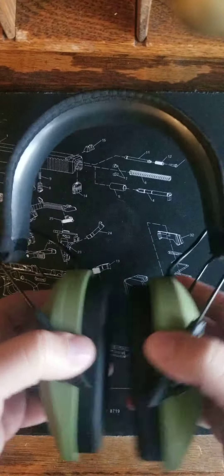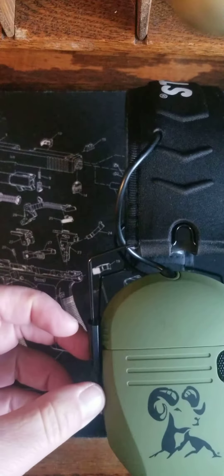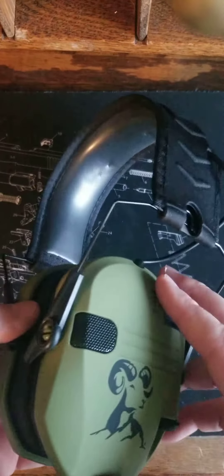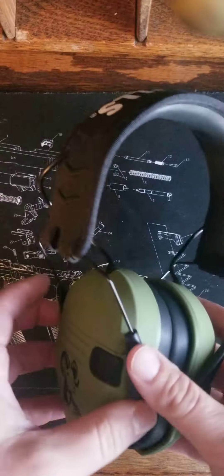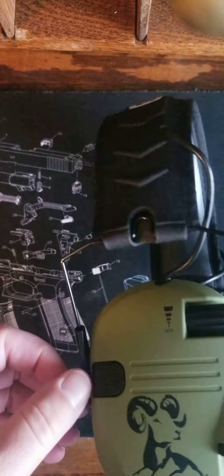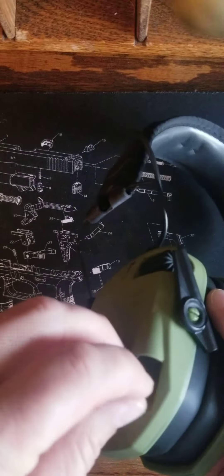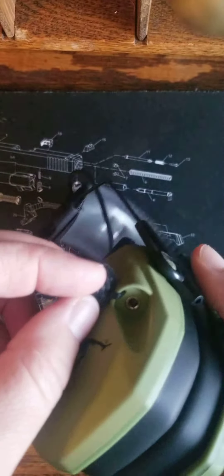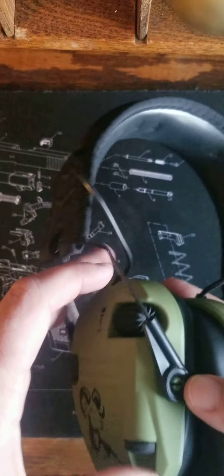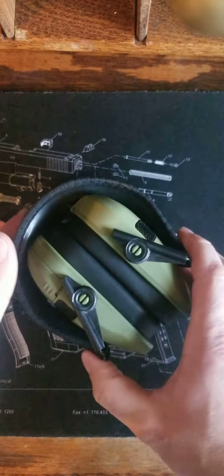Not bad for 37 bucks compared to passive earmuffs that don't give you any good sound — those are anywhere from 20 to 30 bucks anyway. And these electronic earmuffs can get up to anywhere from 50 to over 100 bucks depending on what you want. It has a little plug-in port here if you want to plug in a microphone and turn it into a headset of some sort. Anyway, there you go.